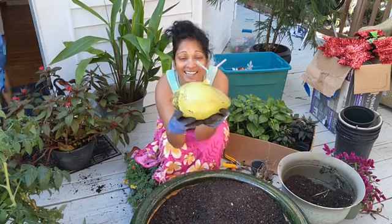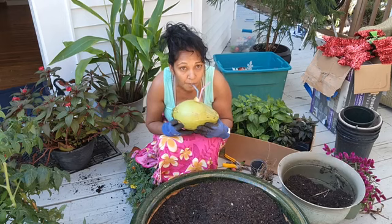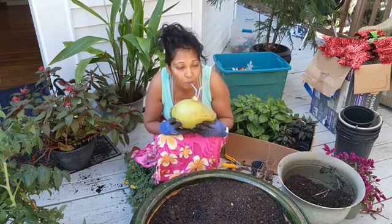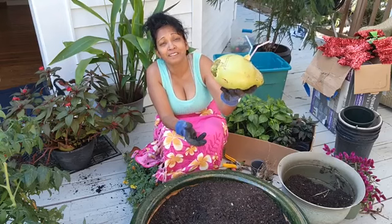What a great idea guys! Look — my coconut with a straw. Where's the umbrella, Johnny? This is definitely my energy for this morning. Here we go, Tommy. So yummy!